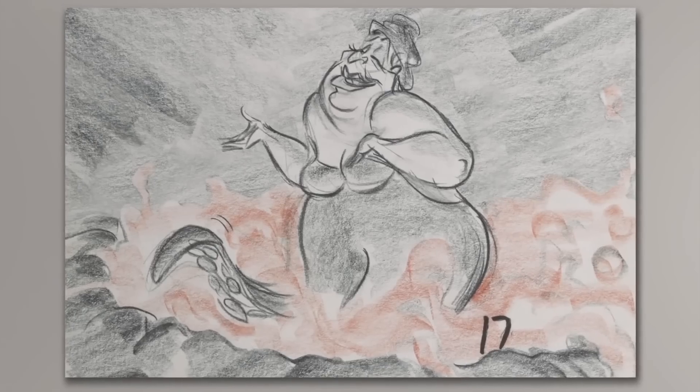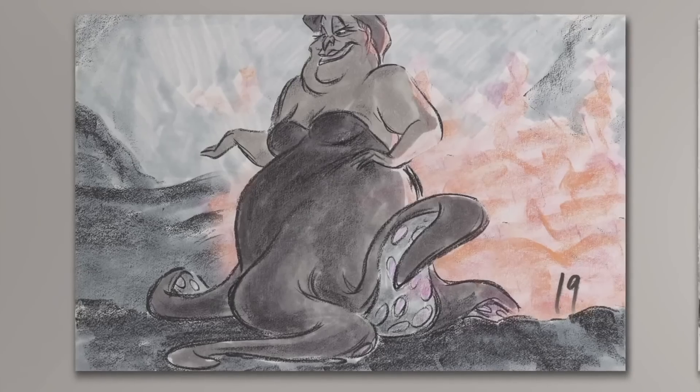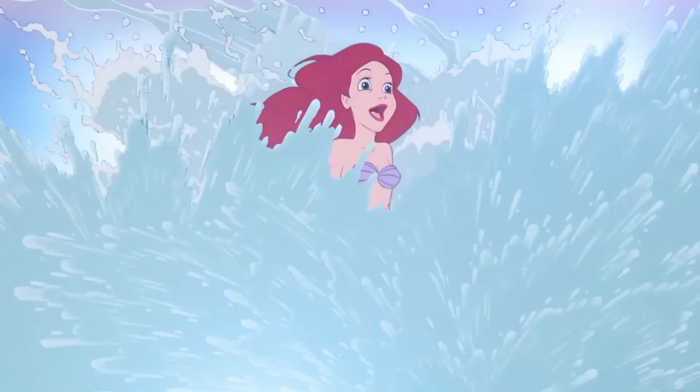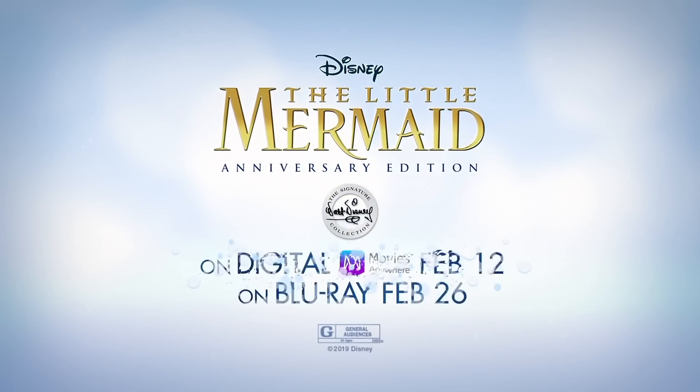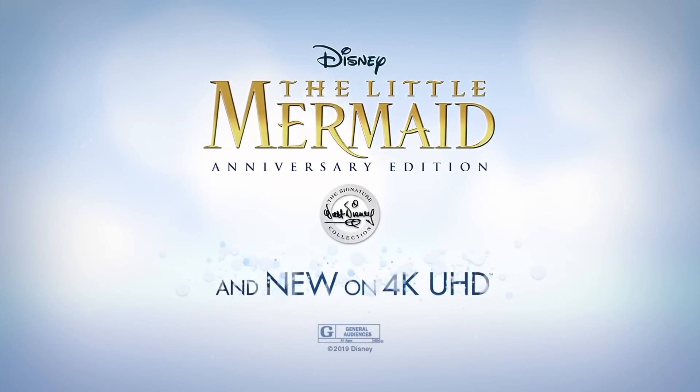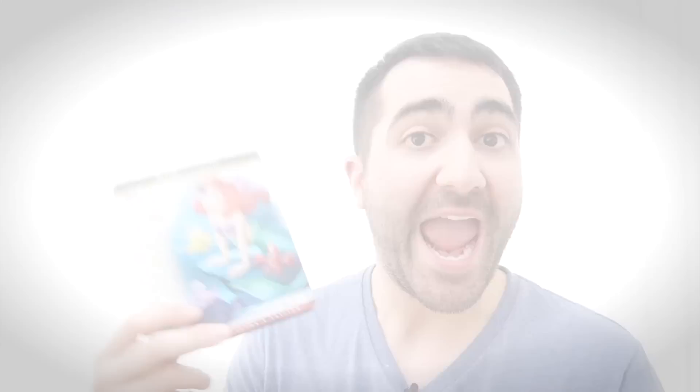If you'd like an overview of the differences between the features in this new Signature Edition and the previous Diamond Edition, I covered that pretty extensively in my announcement and detailing video, which you can find linked at the end of this video. The Walt Disney Signature Collection Edition of The Little Mermaid is currently available to purchase in the USA, and will find a release in multiple foreign markets later in the year.